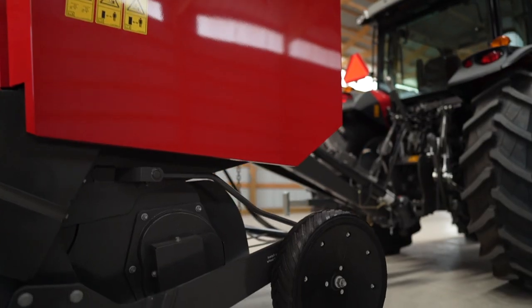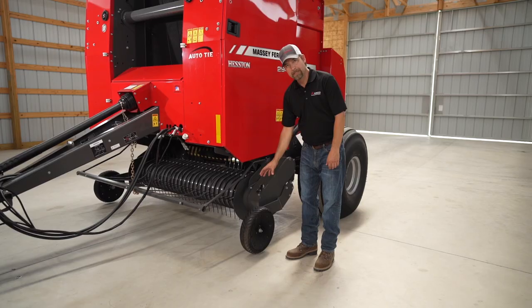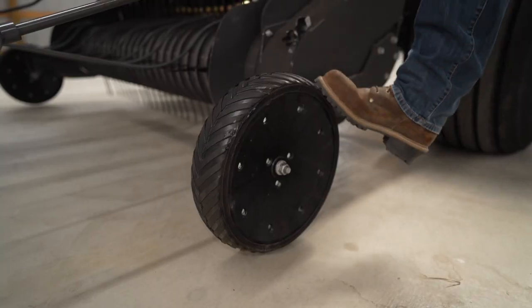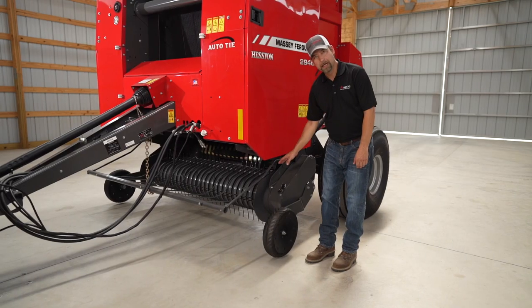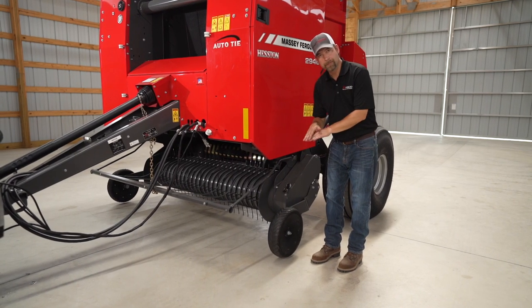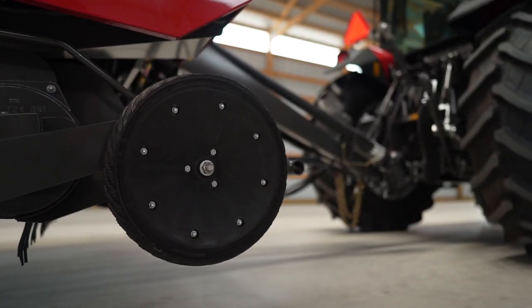Gauge wheels are standard on these pickups since we have an extra wide pickup on these round balers. These gauge wheels need to be set properly — as you can see, this one spins freely. These gauge wheels are here to protect the pickup in case you come across a bump or rough terrain. They're not intended to ride on the field at all times.